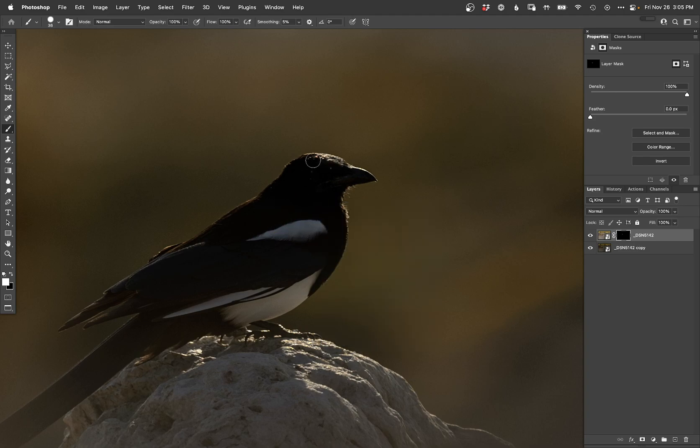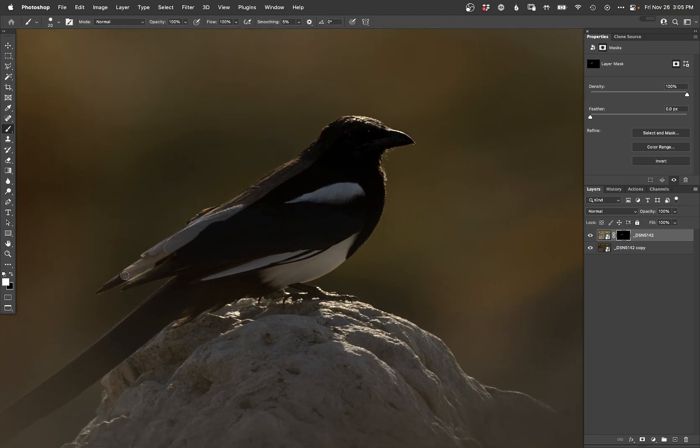So let's manually go ahead and kind of highlight this bird out of here. This is going to be way too much, by the way, so I'm not actually going to leave it like this. I am just doing this to get the initial selection going here, and then I'll go ahead and mask it back in kind of to the level that I'm actually interested in using once I get the initial selection kind of cut out.